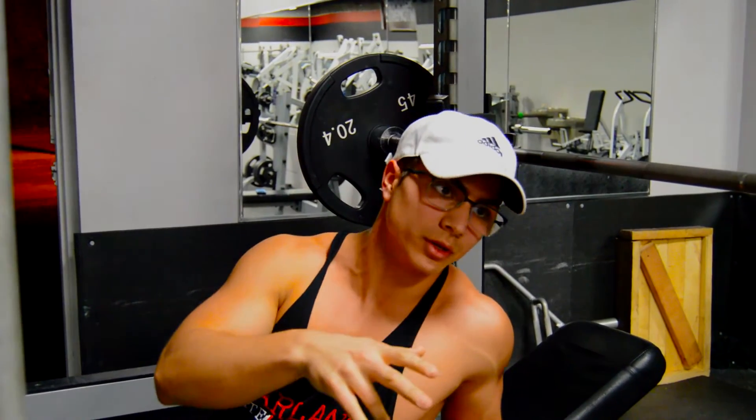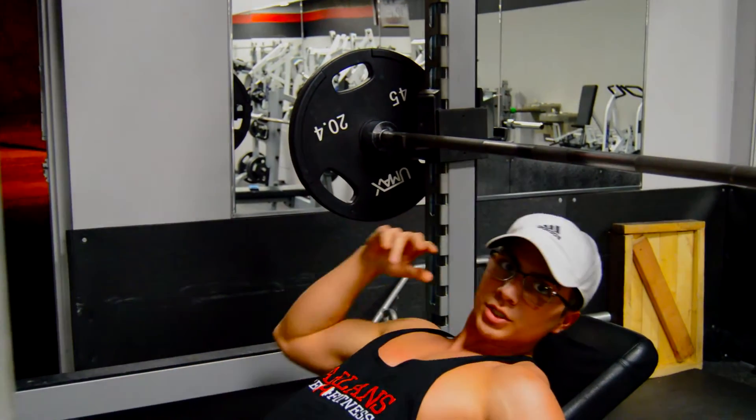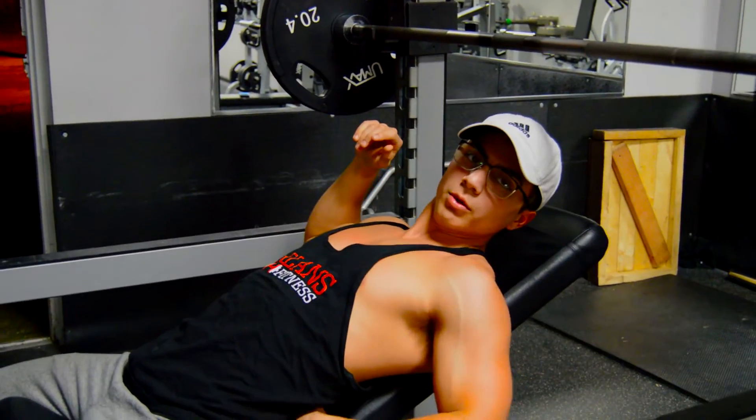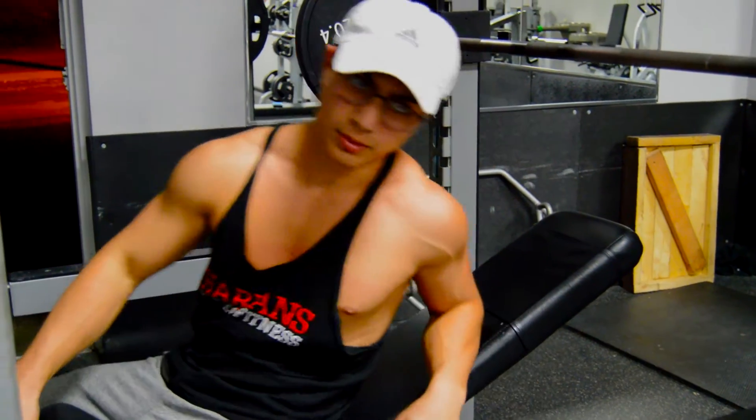For both the incline bench and the regular bench, you want to keep a little arch in your back. You don't want to be completely flat — you want to have a little arch in the lower back. And the same thing goes with the regular bench.